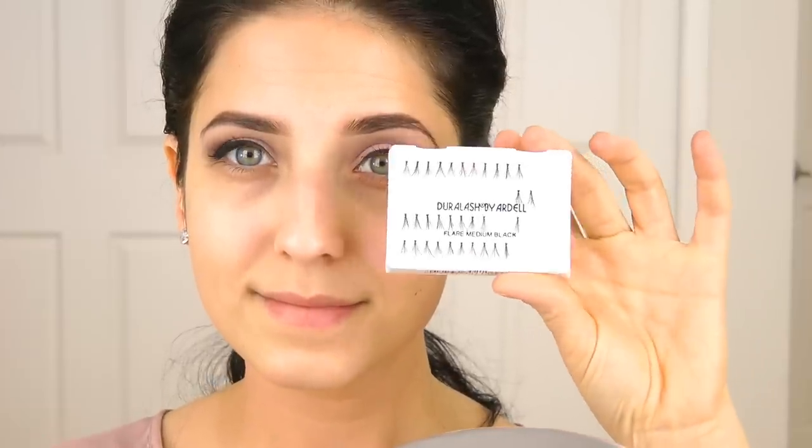But I'm going to use some falsies today, and these are just the individual lashes from Ardell. I added about seven individual medium length lashes to my own lashes, six or seven on each eye, because I didn't want this to look like I was wearing false lashes. I just wanted my lashes to look a bit fuller, because I want this look to be really pretty and light.